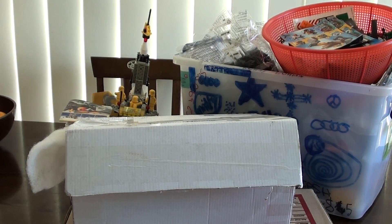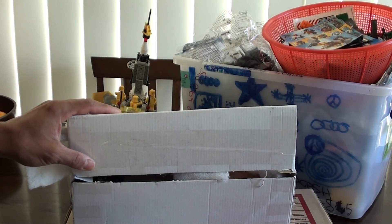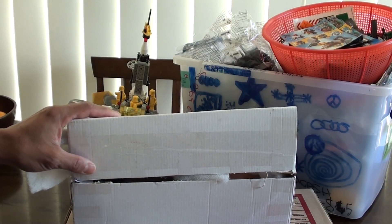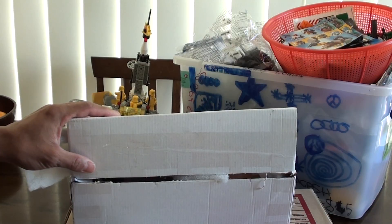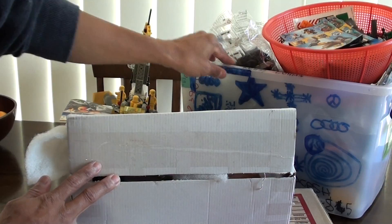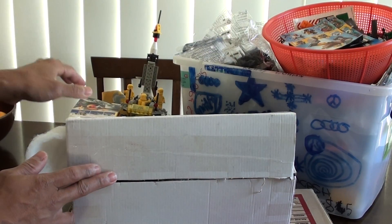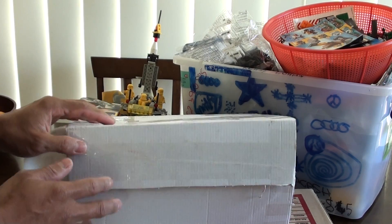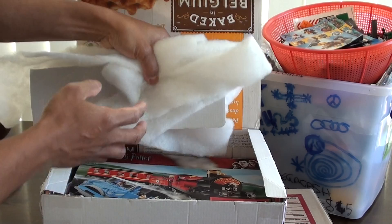Hi, good day YouTube! Welcome back to another edition of my Lego haul. This week I collected from a Facebook Lego group, one from a second-hand antique shop, and there's another one from an auction which is a really good find — I'll show you that in the video.